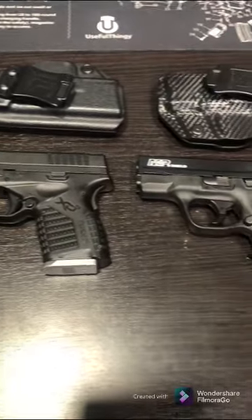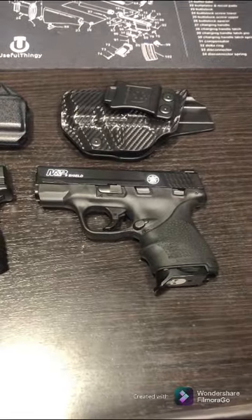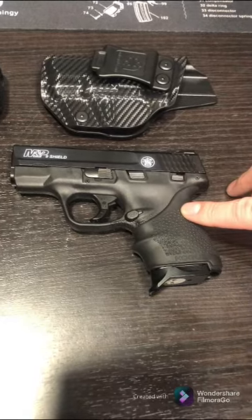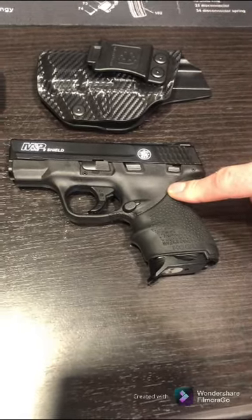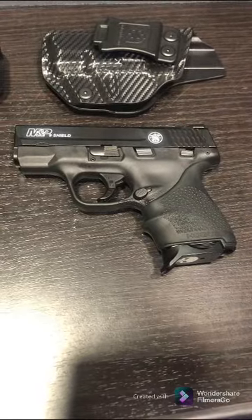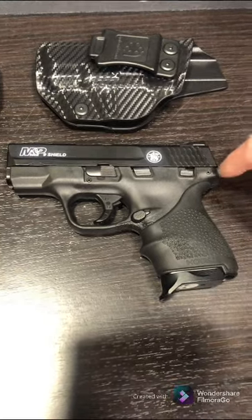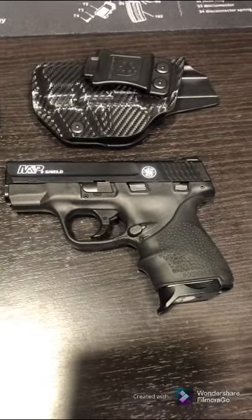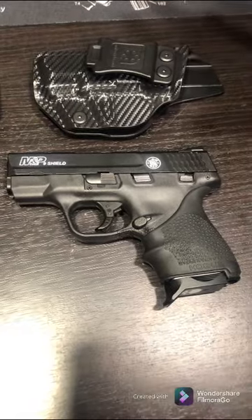I see a lot of guys with these and have run into people with them. The Shield has been around a while — it's just a very cost-effective option. I think I got this one and a complete lower AR-15 as a combo deal on Palmetto State Armory for about $500 total.